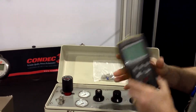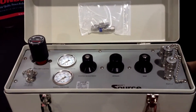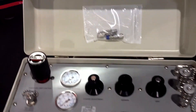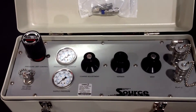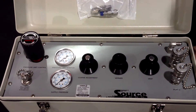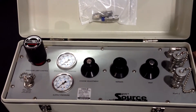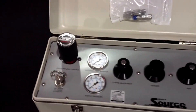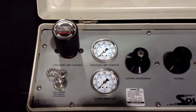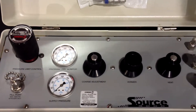How it operates is we have an internal nitrogen cylinder. You'd fill it back up at your shop or at your facility. You're then able to take it on site to do your calibrations, whether it be for pressure switches, analog gauges, digital gauges, transducers, transmitters — anything that you really need to verify or calibrate that has to do with pressure.